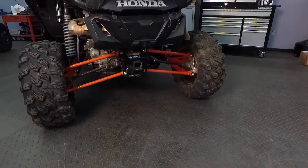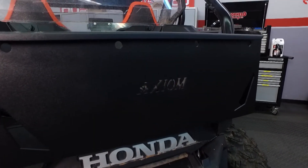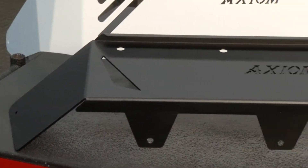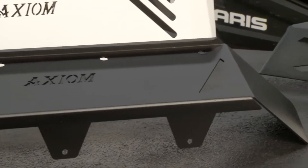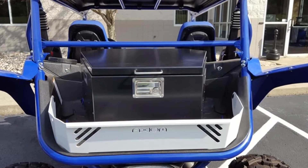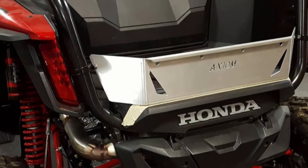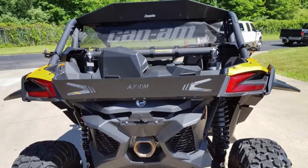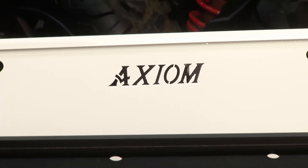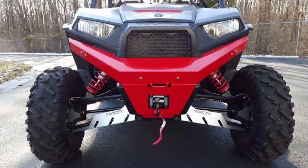A lot of these UTVs have very small trunk areas for your gear, and you guys have solved that problem as well. We make a bed extender to keep your stuff inside better and be able to put more stuff in. We also make a tailgate that's a little smaller, which does kind of the same thing. It gives you more space, has tie-down spots so you can bungee your stuff down. Works great for coolers and anything you want to pack to take out into the wild.